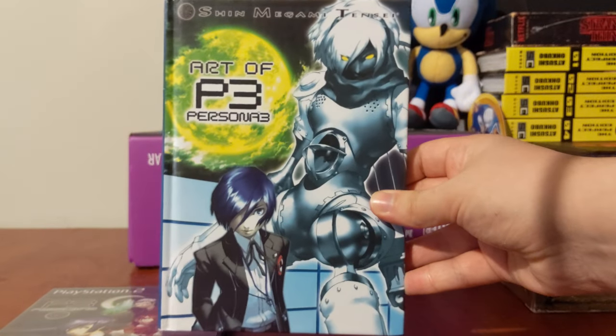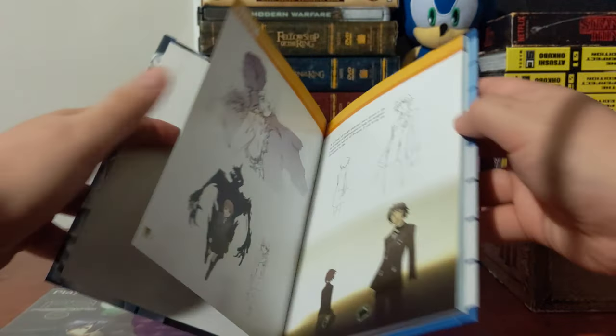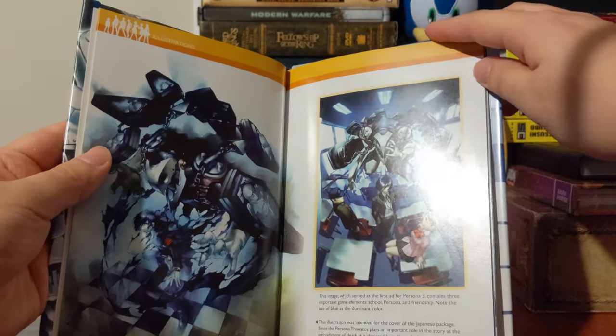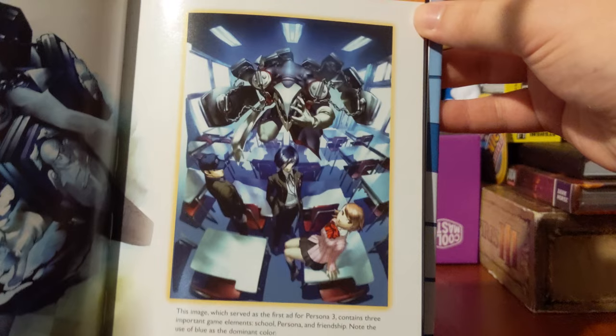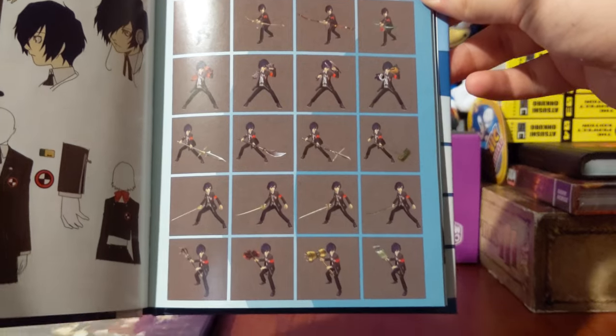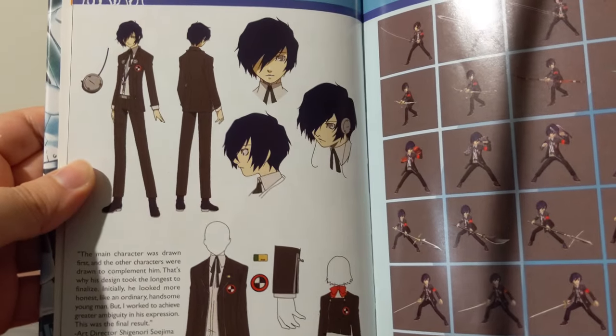It comes with this lovely art book containing concept art — mostly depicting the weapons from all the different weapons in the game, and art of the protagonist.